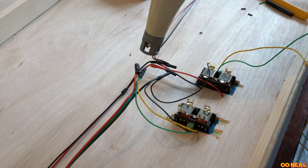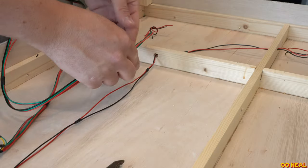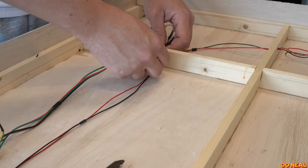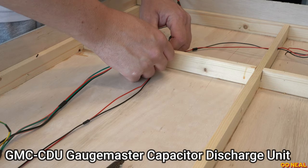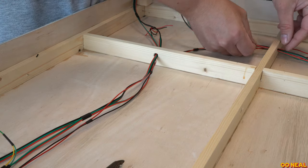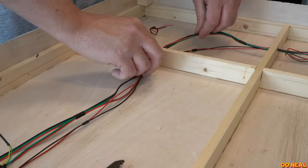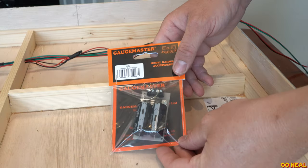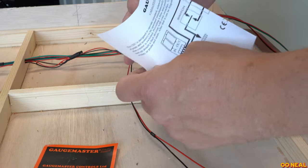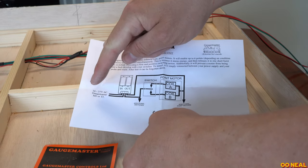You do that for both points. The yellow and green go to each side of the switch — the center of the switch has three connections, and the center is going to have the power from the other side of the capacitor discharge unit by Gaugemaster. I'll put a part number up on screen. It's quite simple: you have two inputs from the power supply and two outputs that go out. You have a common on the output that connects to the black wires, and then the other side goes to the center of the point motor switches.